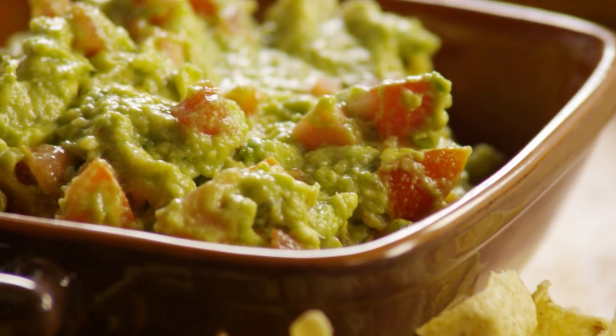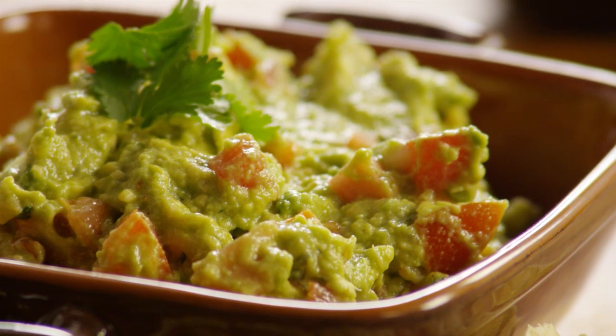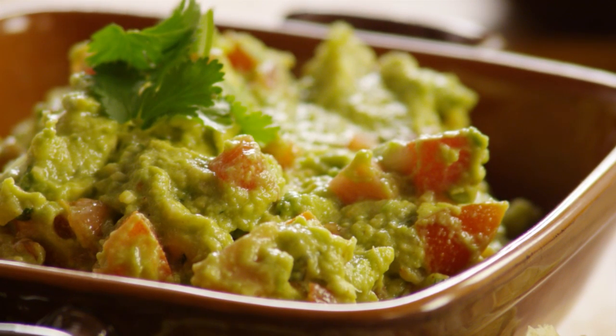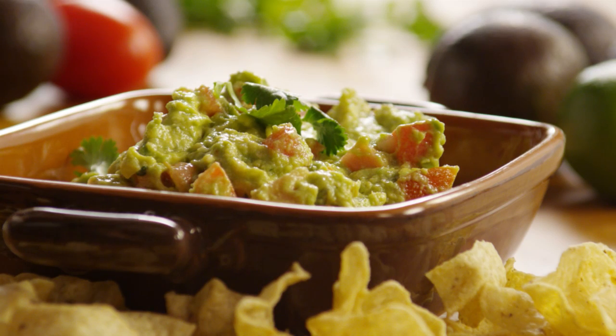All Recipes member Jillian commented: great guacamole — this was everything guacamole should be, smooth and creamy with just the right amount of flavor. As delicious as it is good for you, this tasty appetizer is so easy to make from scratch with all fresh ingredients.